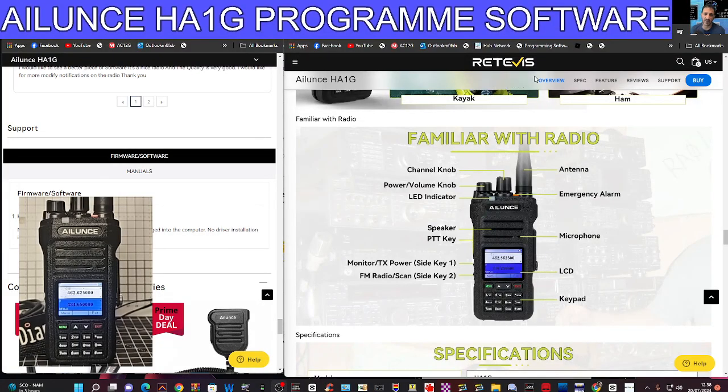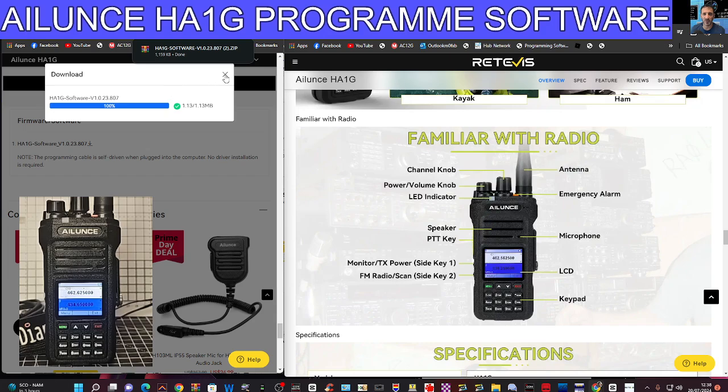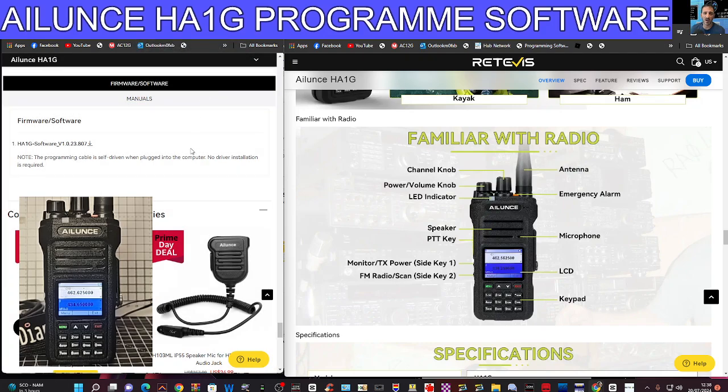Welcome back to the channel. This is the Aliens HA1G programming software. You get the link for this just here on the left-hand side — click this and it will download. Hopefully you've got yourself a cable.